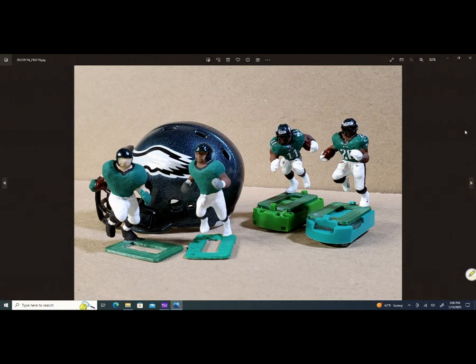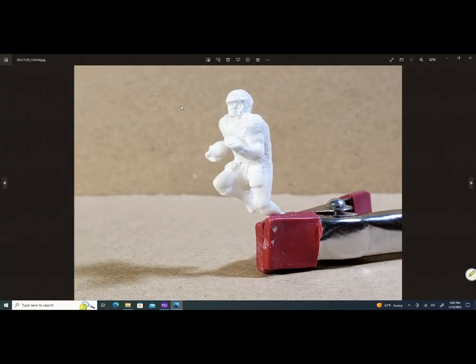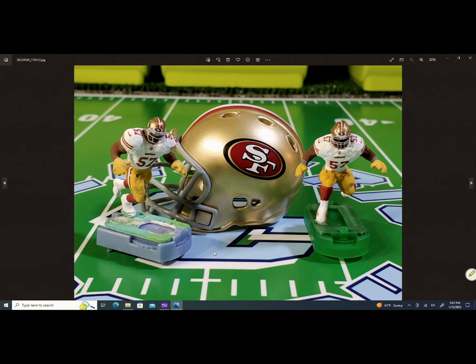Miles Sanders' pose is right here — before I paint him, there he is. And the new figure I did, the Dre Greenlaw figure — let's bring this picture up. This pose over here — this guy — was the Dre Greenlaw pose I made two years ago when I first put these 49ers together.